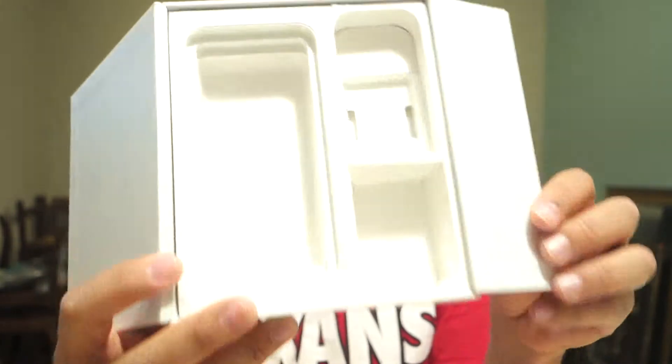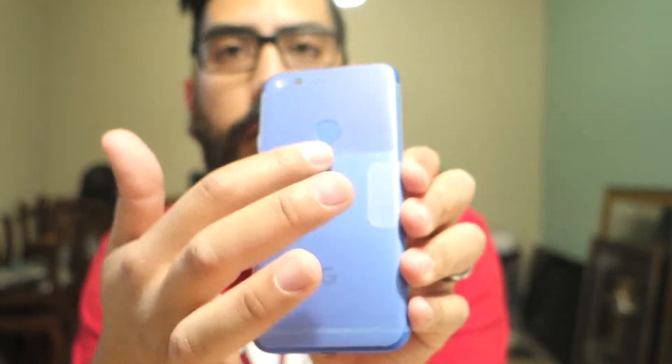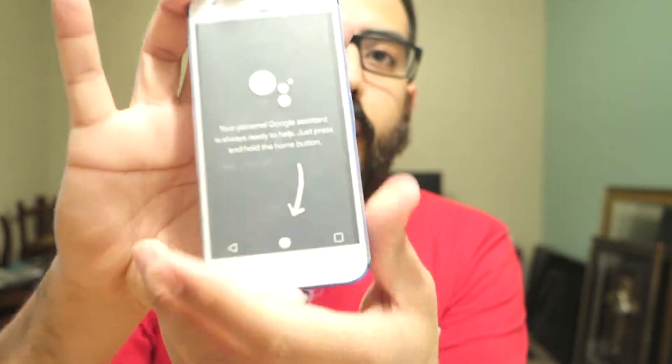And that is it! Let's take a quick look at the phone. Here's the little blue back. I'm gonna keep the plastic on here because I'm not sure if I'm gonna keep it or not. And here's the front of it.